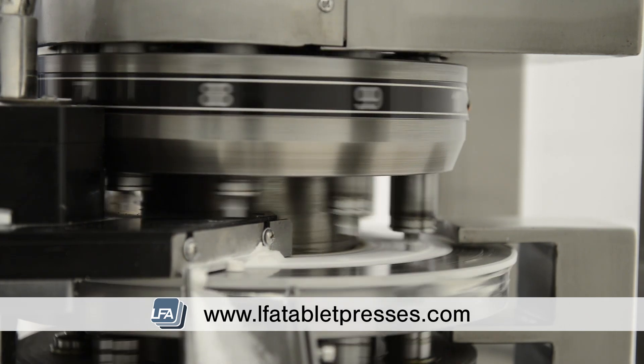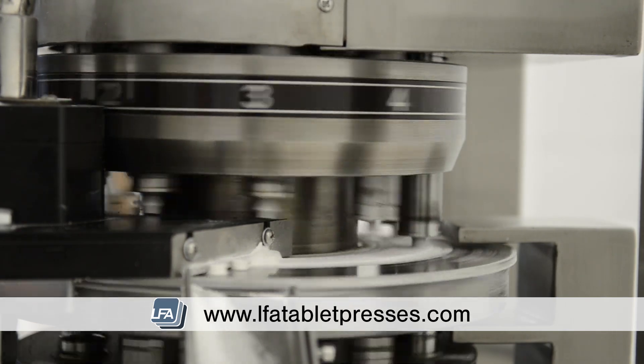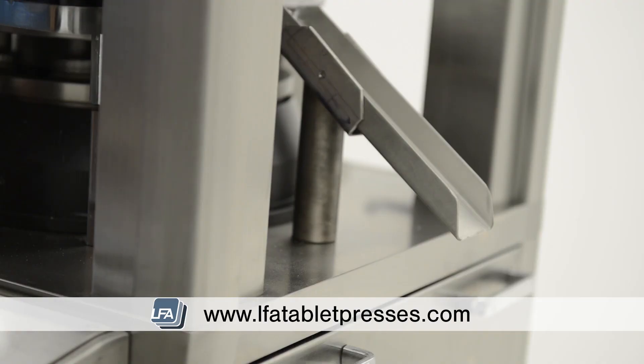The RTP-10i has a pre-compression function, pre-pressing your tablets before the main compression, giving you a higher quality tablet. An optional force feeder gives your production line even more efficiency.